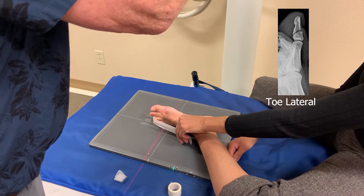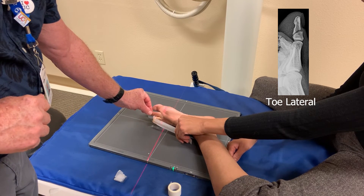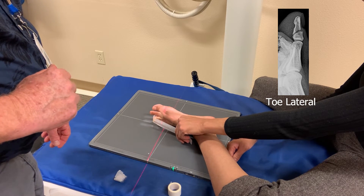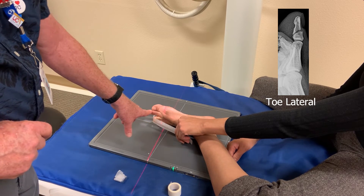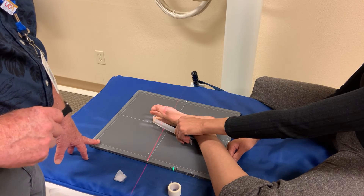There we go. Now we're separating that toe. One way to do it — you have to experiment: do they go forward or back? This looks like a pretty decent view of that second toe. Position trumps distance. I'm not worried about that distance there; I just want to get that toe in as much of a lateral position as I can. So there you have toes. Be safe out there.